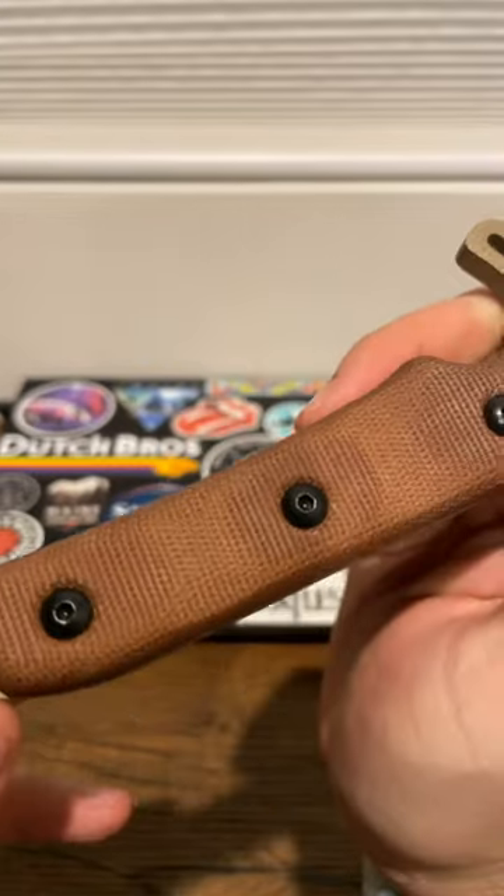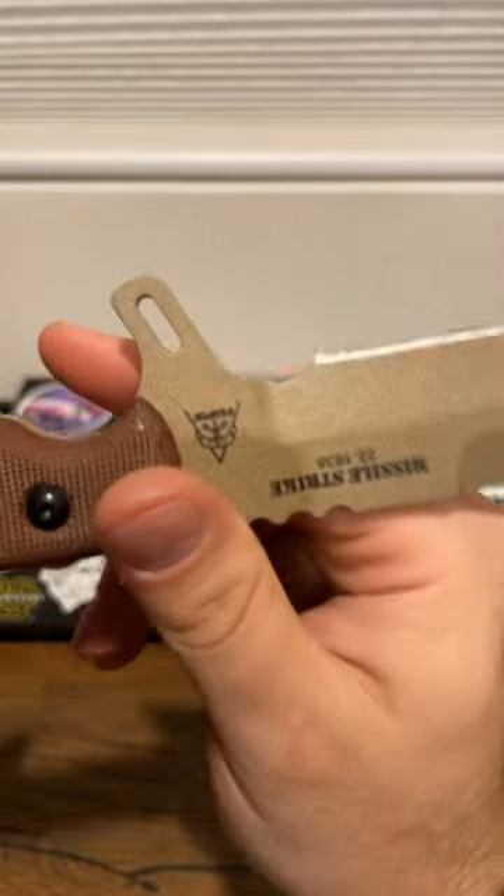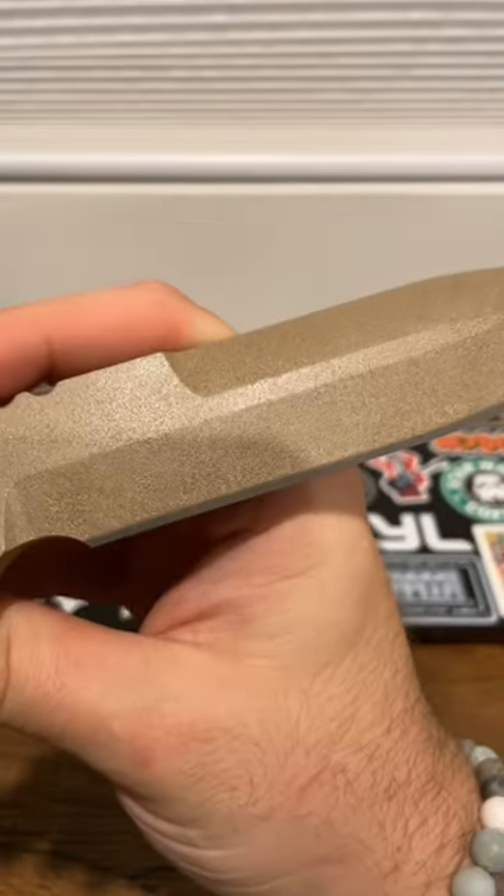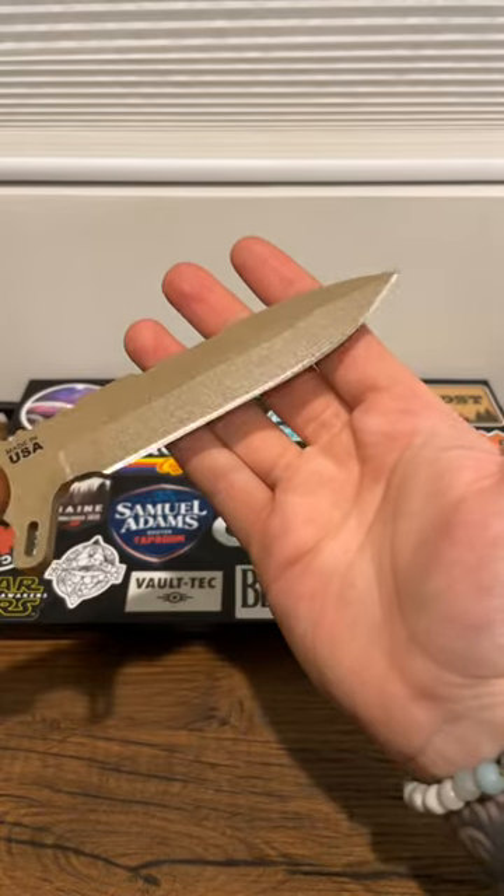Tan micarta handle scales, huge front guard, awesome tan coating, spear-shaped design blade.